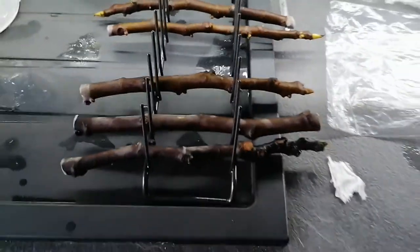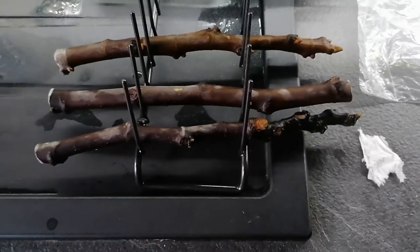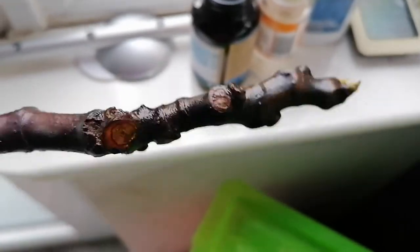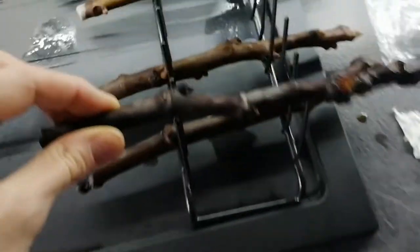I just wanted to do another quick video on these fig cuttings that I've got here. The reason why I want to do a video on these is because they don't look great — particularly this one. It's kind of hard to see but it's quite black and dark looking.